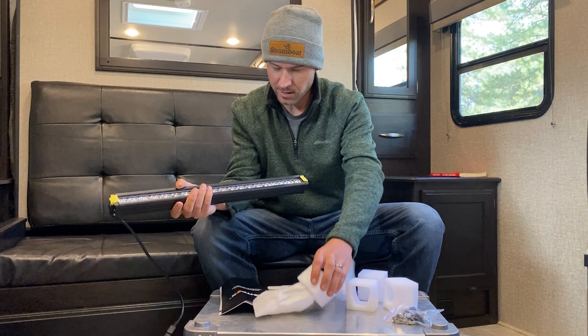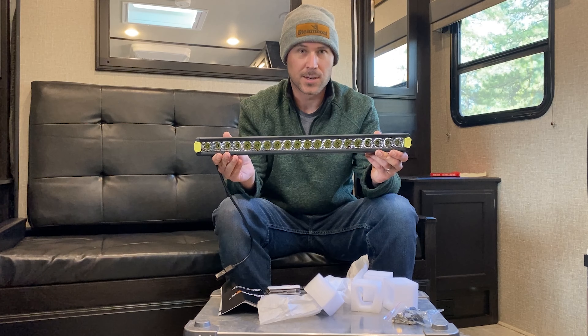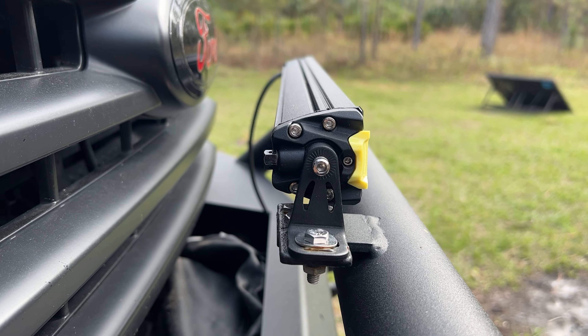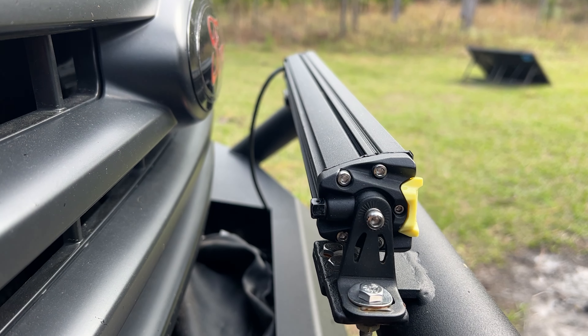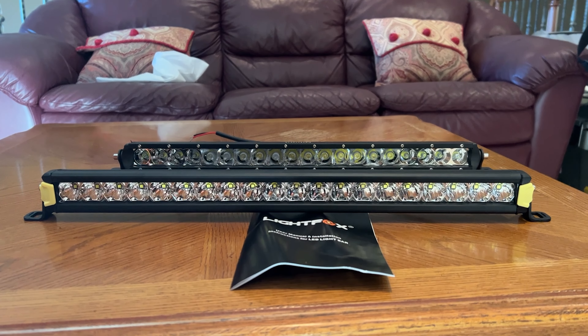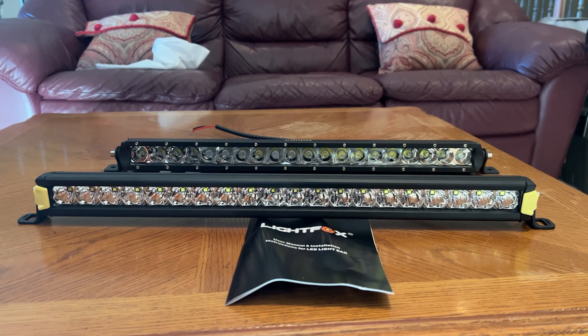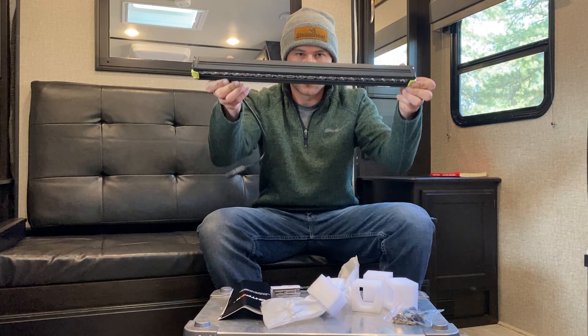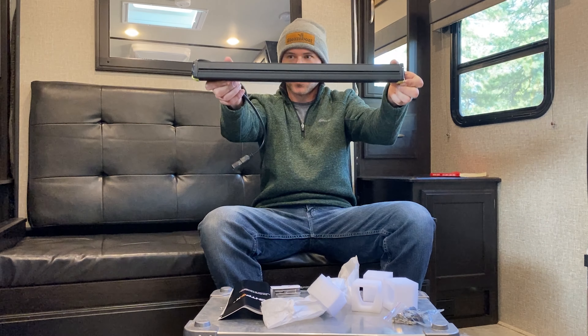Wow, look at that — it is very slim, very narrow. Compared to our Nylite, I think it's about twice as deep on the back end. Really big openings and reflectors in there, and it looks like it's radiused a little bit inside, but the bar itself is flat — 20-inch bar.